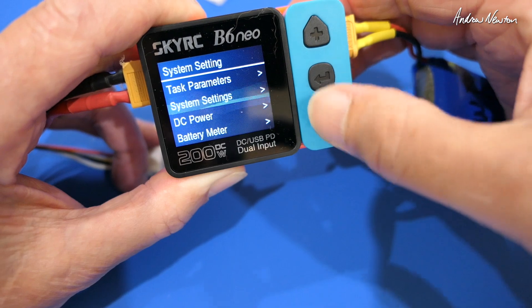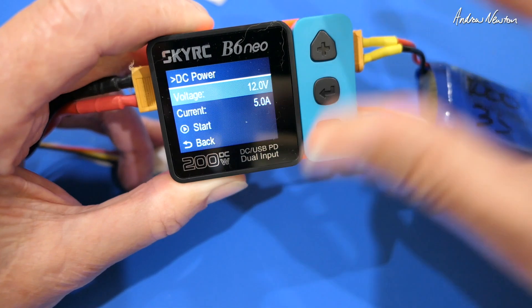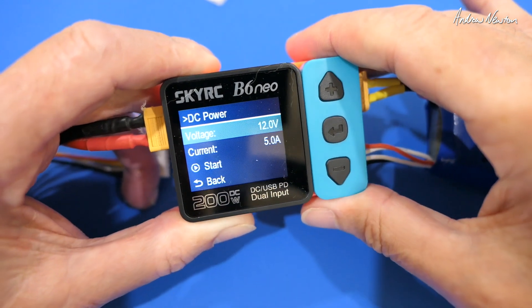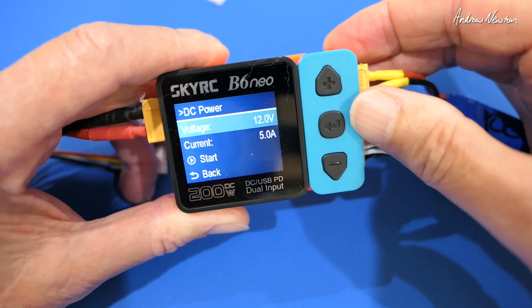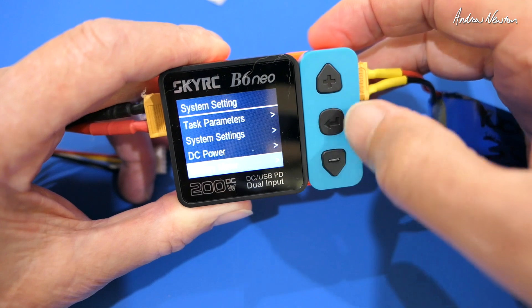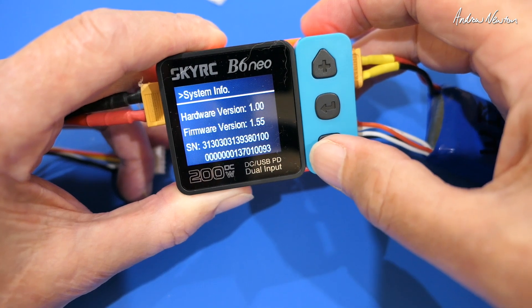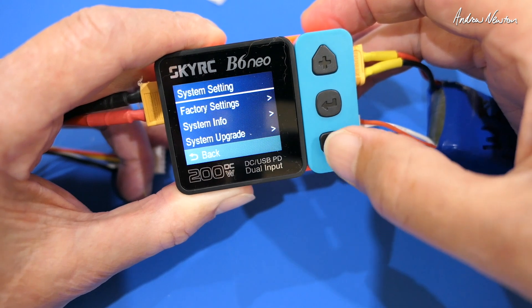And back — DC power. We can also use this as a power supply, so you can set the voltage and current limit. You can use it for hot wire cutting, or as a power supply for other purposes like checking your RC setup. Use it as a battery meter as well. And there's reset to factory settings, system info, firmware version, hardware version, firmware upgrade, and back.